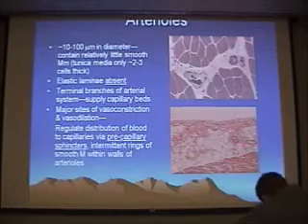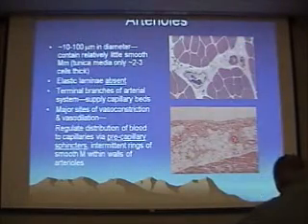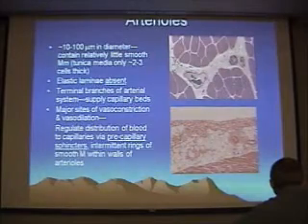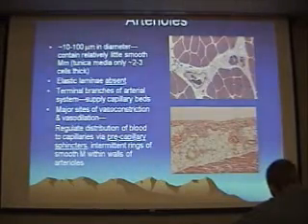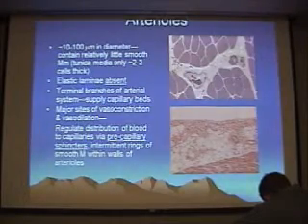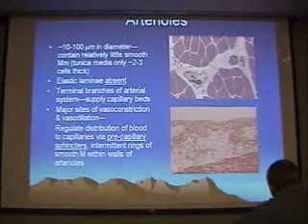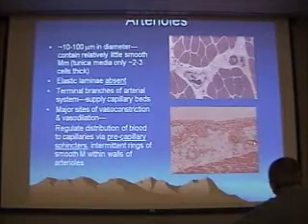In H&E, it's a similar story: you've got the intima, but in this case the vessel is constricted, so the intima is more flattened and very difficult to see. Mostly what you see is a nucleus associated with an endothelial cell. Then you see the smooth muscle of the tunica media and that looser connective tissue adventitia around it. Remember, very commonly blood vessels run in pairs — an artery and a vein, or an arteriole and a venule, side by side. And that's exactly what we have here.